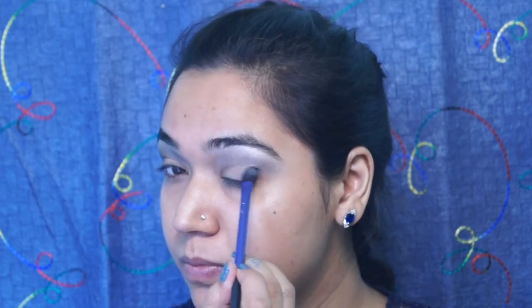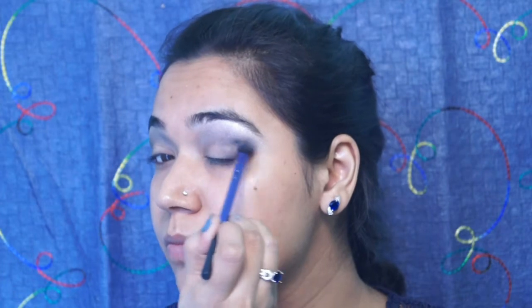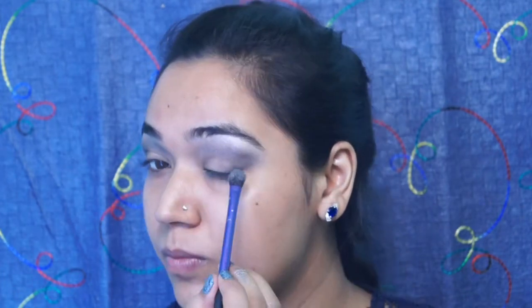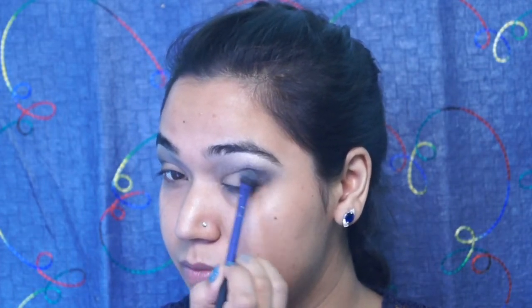Now I am taking the clean blending brush to blend both of the shades together so that it gives a really radiant effect and looks really seamless. Now to deepen up the eyes a little bit, I am going to take this black color and put this in the outer V of the eyes and fill the crease, and blend it well with the grey shade we used earlier above the crease. This is the only color that disappointed me in this stack — it had a lot of fallout with little pigmentation and I didn't really enjoy working with this color.